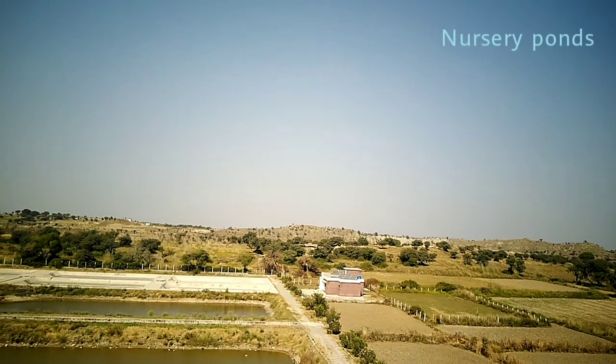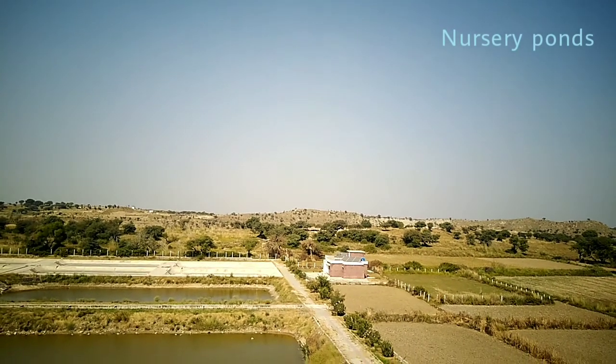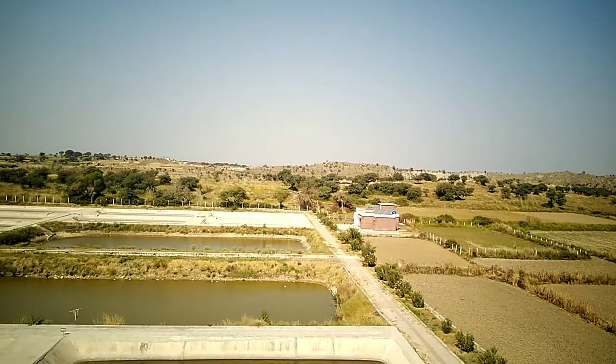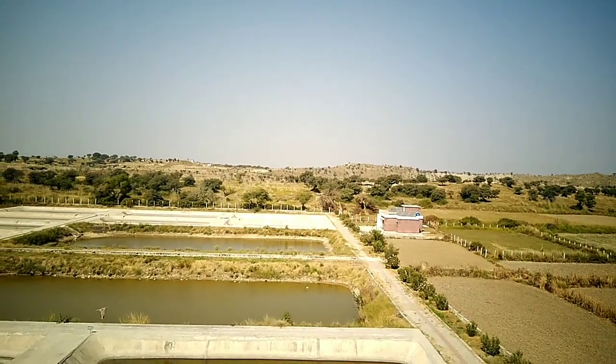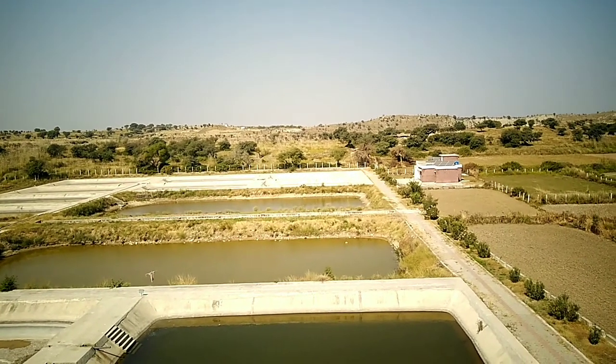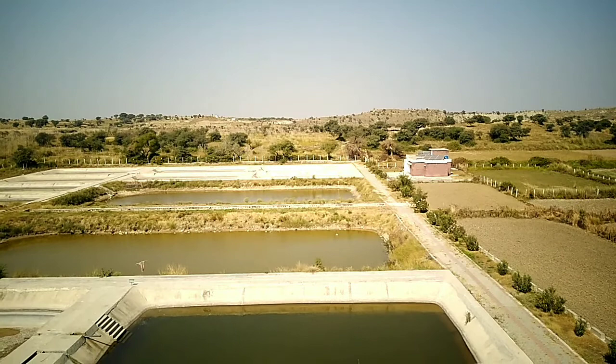This is the aerial view of nursery ponds which are used to grow the fry and fingerlings of fishes. This is a collection in which different fish species are reared.